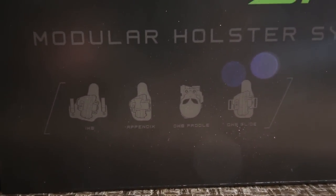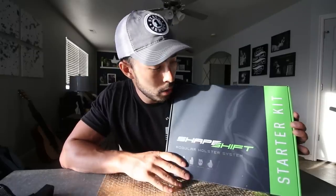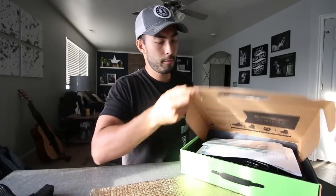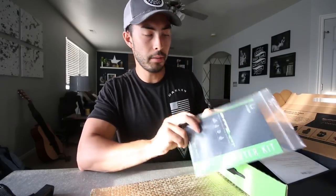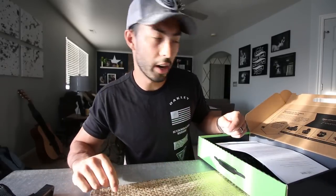This is the Alien Gear Shape-Shift modular holster system. It's brand new - I don't know if it's out to the public yet or not, but we're gonna find out how it works. Popping this open, we've got a user manual here, which I'll read after I figure out how to do this.